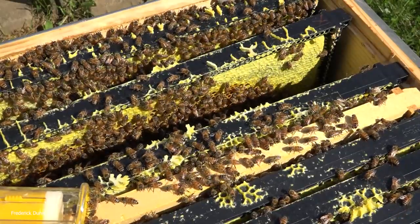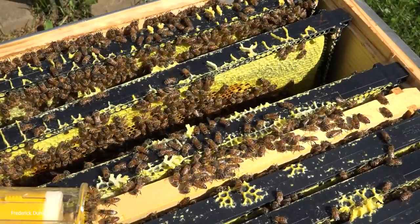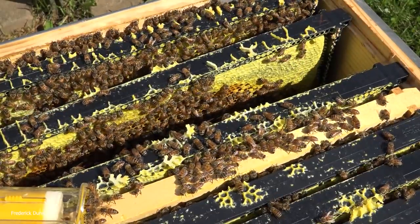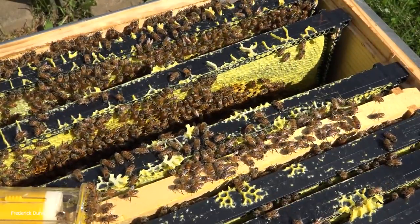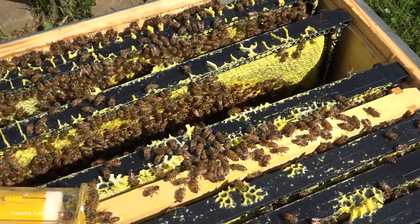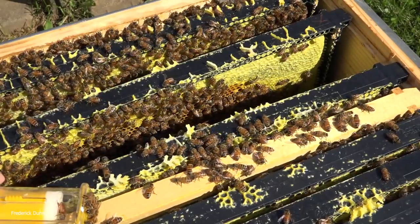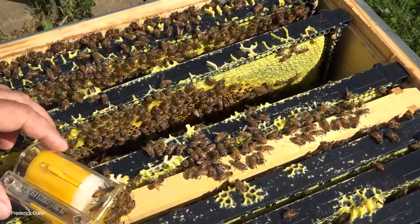This helps us gauge the longevity of the queens and how old they are. That little cage is like a queen excluder - the workers can actually get in with her - and in about 30 seconds the paint will be completely dry and you can't rub it off. For them to get in there, they're not going to be able to groom off her mark while she's in that cage.